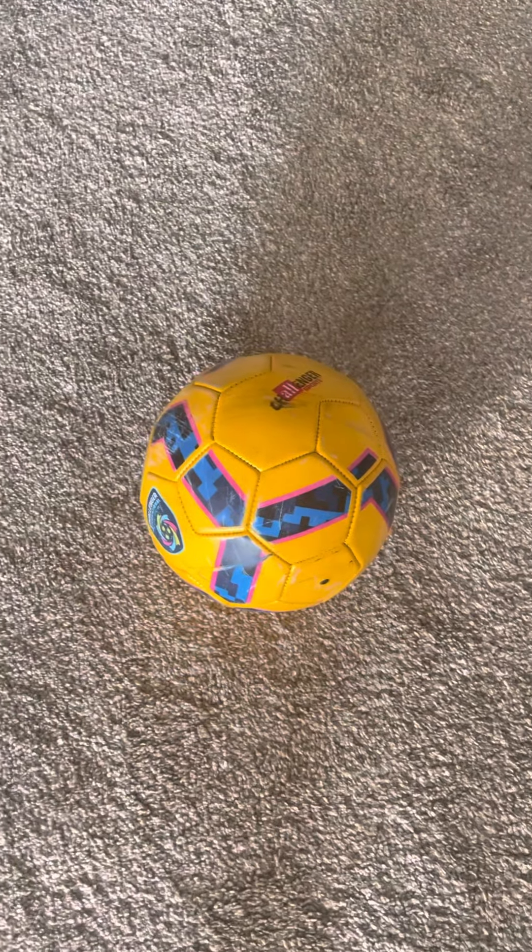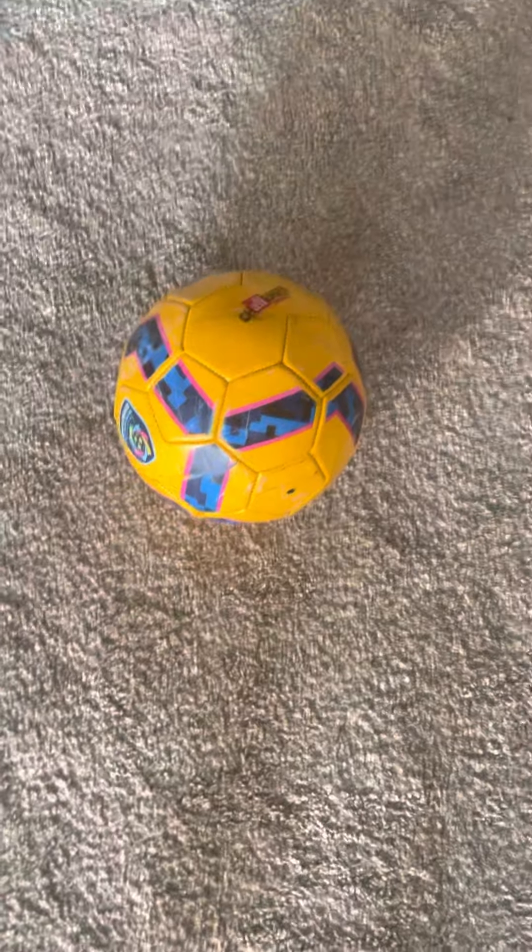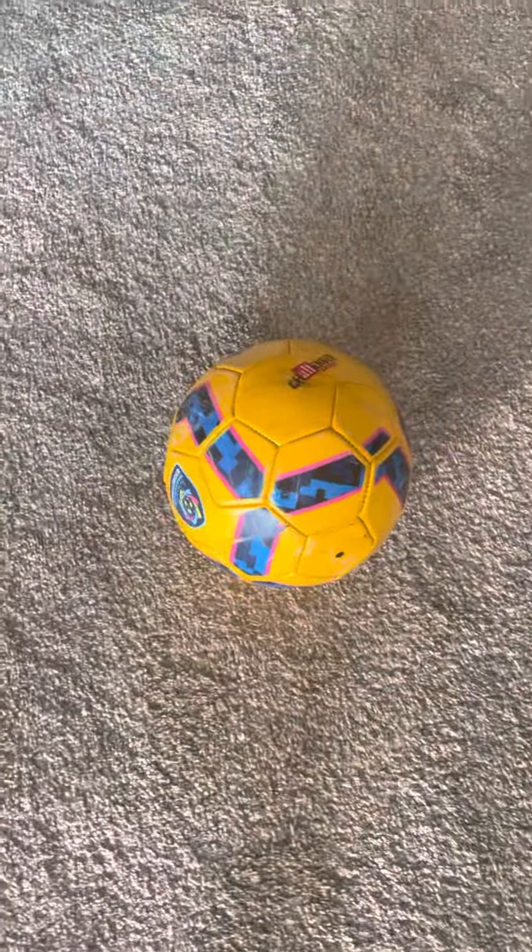Hi guys, today we're going to learn how to play soccer. Soccer is a sport. So let's start.